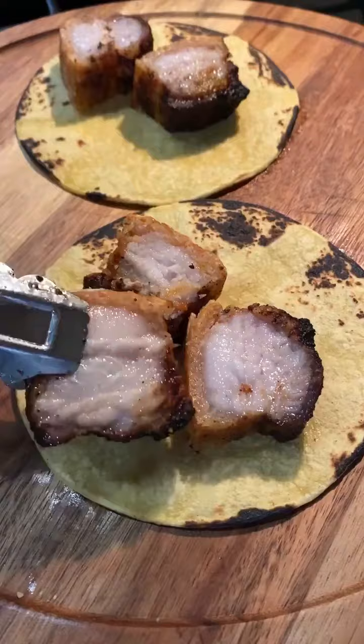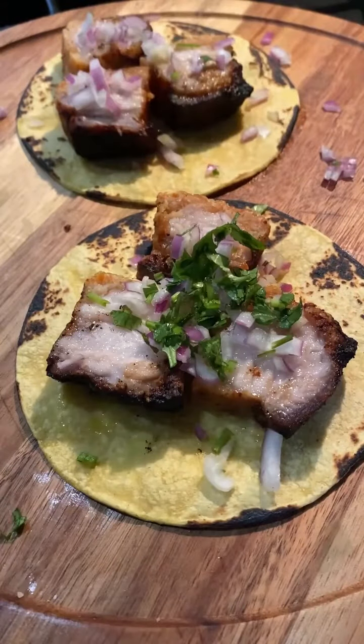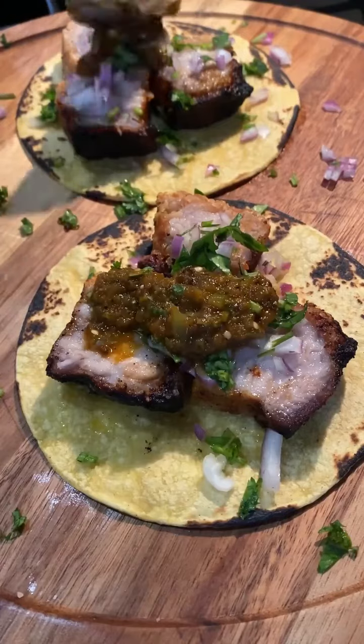I'm going to build the tacos — pork belly, then some onion, cilantro, squeeze of lime, and some salsa. These were absolutely delicious.